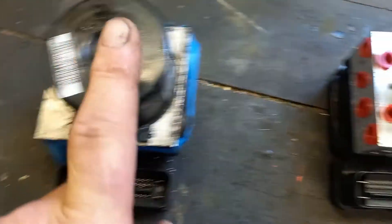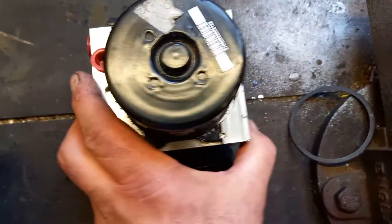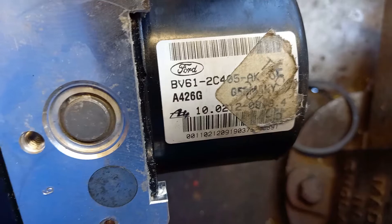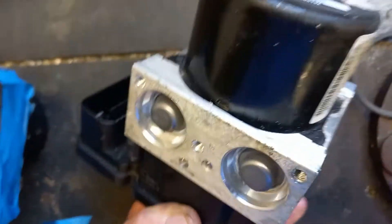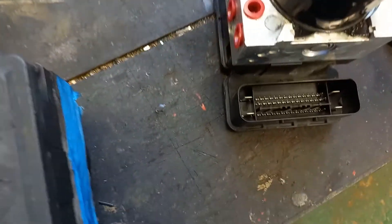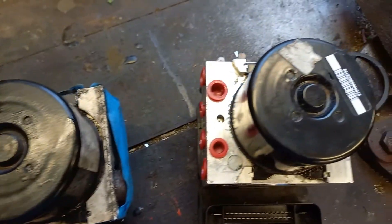So it's the motor that's faulty — I need to swap that. This one says BMW, and this one says Ford Motor Co., because this is from a 2013 Ford Focus. Obviously the electronics are going to be different, and the valve block is going to be different because it's got four wheels and not two. But the motor is exactly the same, which is the faulty part. So hopefully I can swap that over and have one good unit.